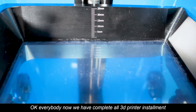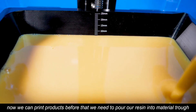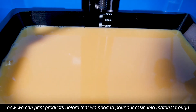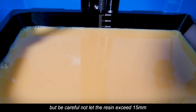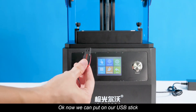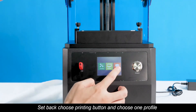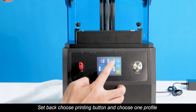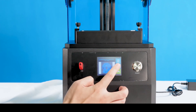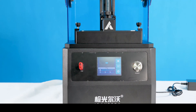Okay everybody, now we have completed all 3D printer installation. Now we can start printing. Before that, we need to pour our resin into the material tray. Be careful not to let the resin exceed the 15mm mark. Now we can put in our USB stick, go back, choose the print button, and choose one profile. The printer has started printing.